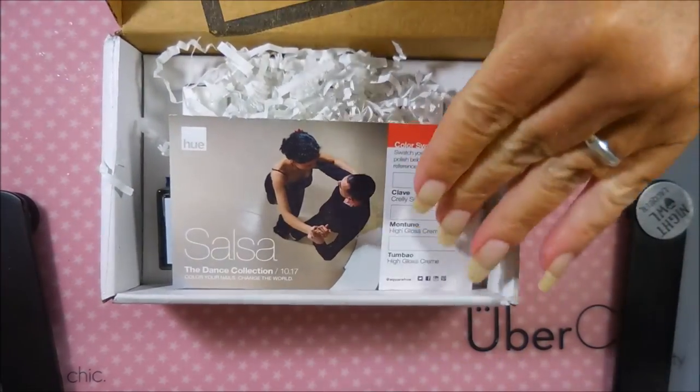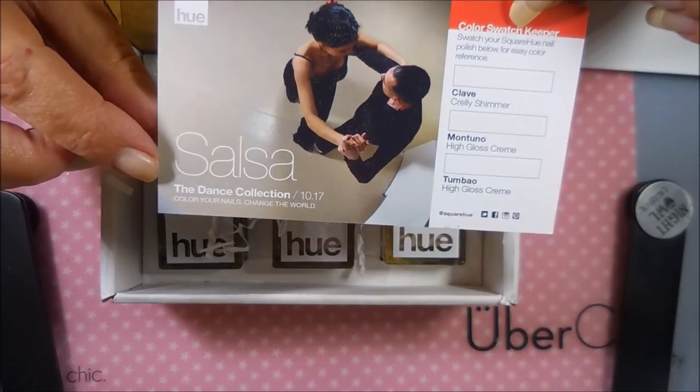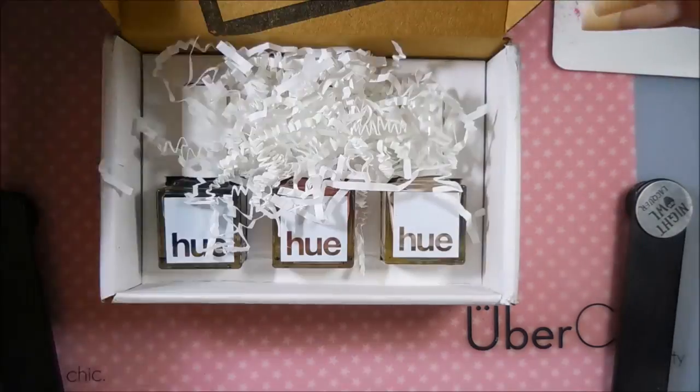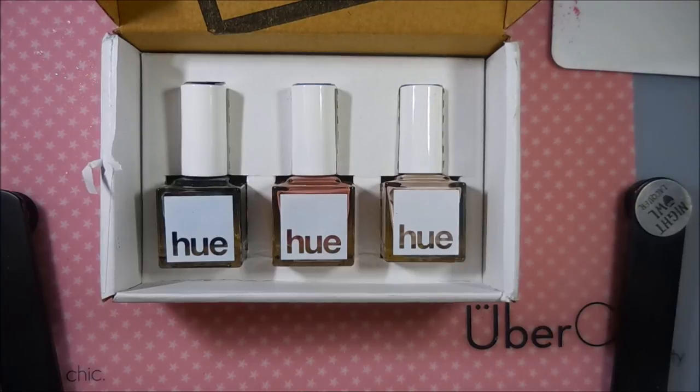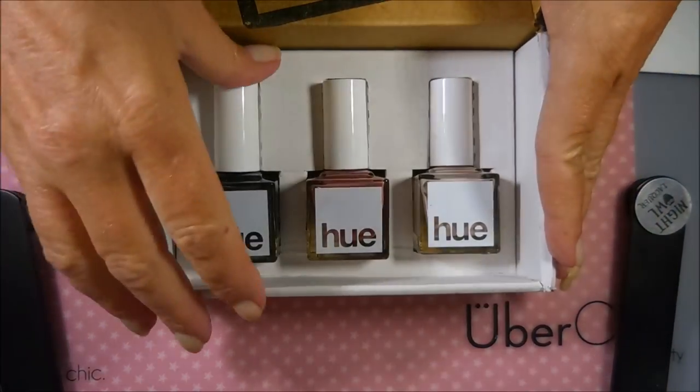As usual, it's got the little swatch card in it, and this month is Salsa. This year's theme is the dance collection, so I'm really, really excited. Let's get all these little papery things out and we're going to just hop on into it.